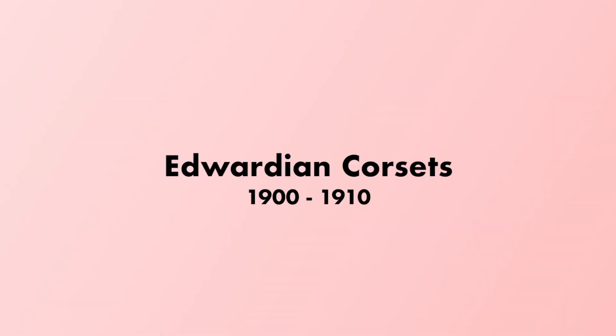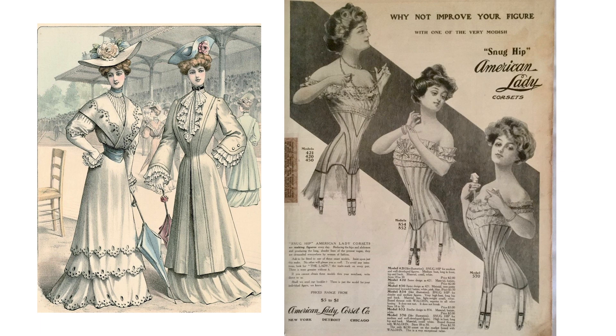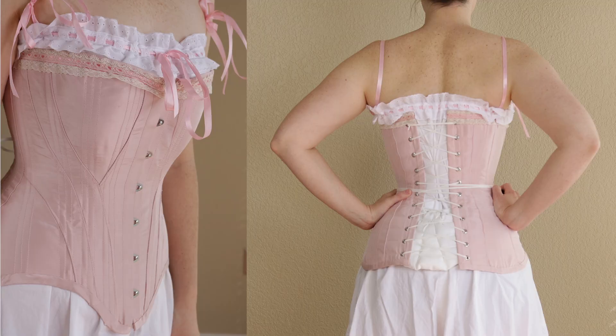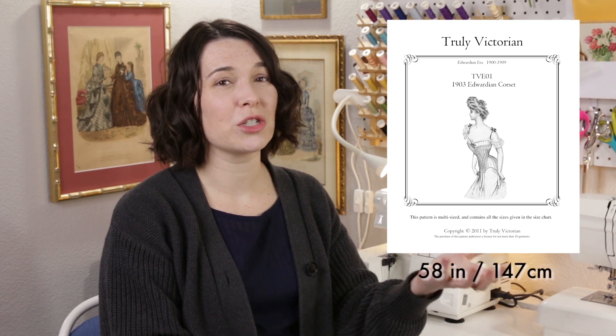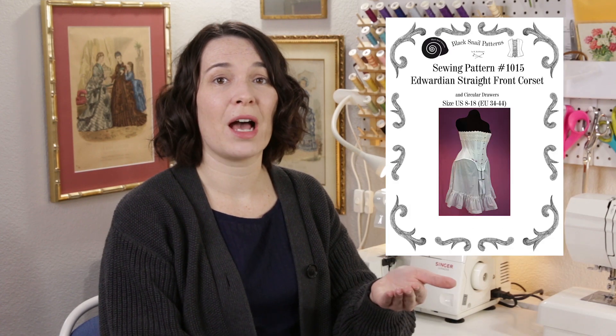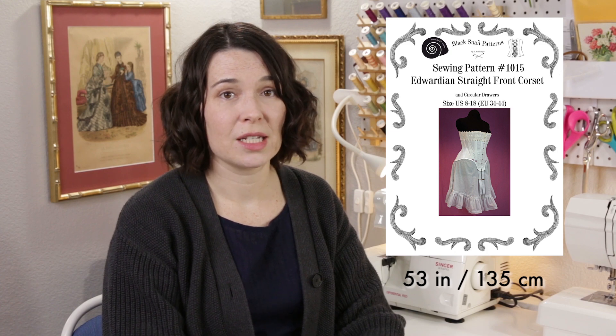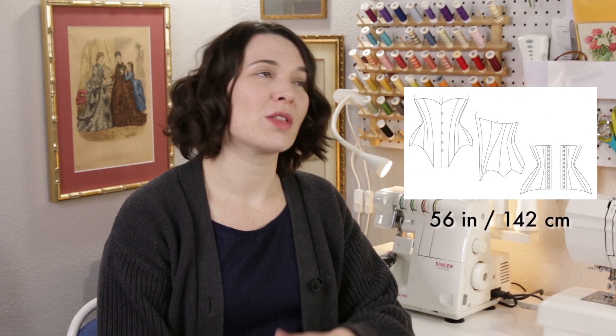The shape of corsets shifts around 1900 into the S-bend or straight front style. The front of the corset doesn't bend inward toward the waist, and from the side you get a silhouette where the bust is pushed forward and the bum is pushed back. I have a few picks for this depending on what you need. The Truly Victorian 1903 corset is a great historical shape — it also includes patterns for bust improvers and a small bum pad, comes in three heights: over bust, mid bust, and under bust, with multiple cup sizes and goes up to 58 inches in the bust, but the construction is more complicated than some other options. Black Snail also makes an Edwardian corset pattern that is a simpler design with no bust gores, so it's easier to fit and sew, and goes up to a 53 inch bust. And again if you're on a budget, Aranea Black has a pattern that is free, no gores, based on a historic pattern, and goes up to a 56 inch bust, but it is PDF only and you have to add your own seam allowances, so that is a little bit of extra work.